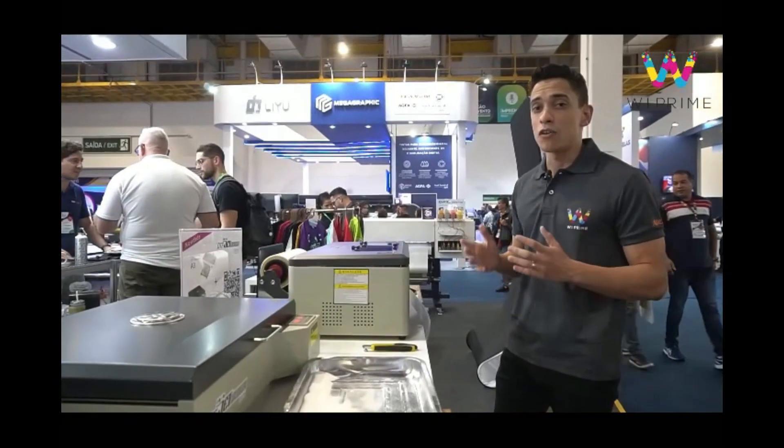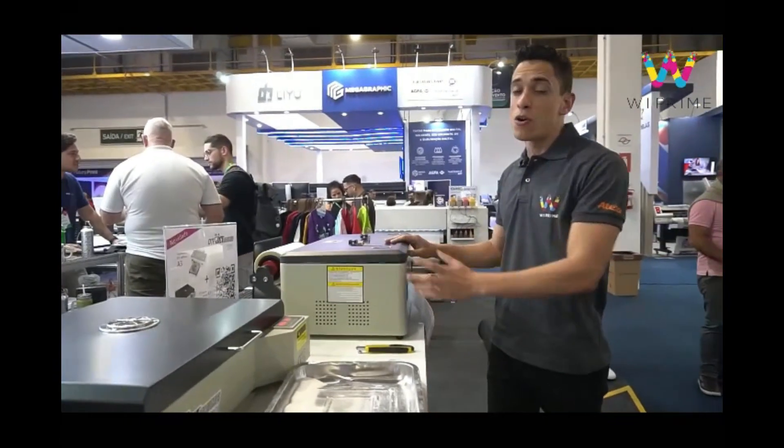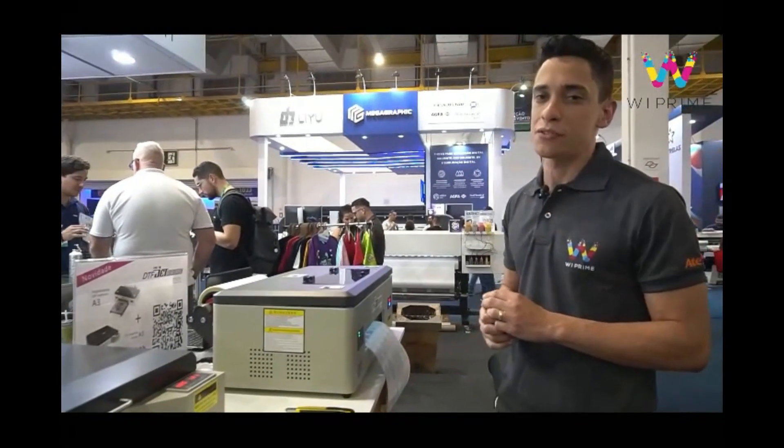Not only does this equipment help facilitate entry into the DTF market by being cost-effective, but it also proves beneficial for those who already have a high production capacity and require equipment to create samples or smaller items within their services.